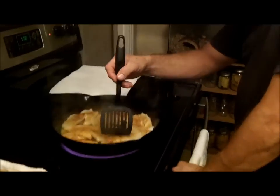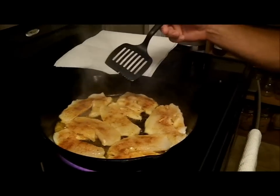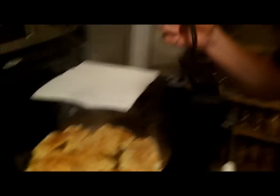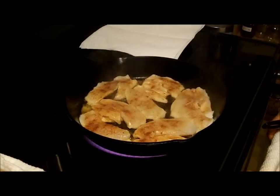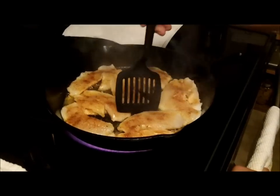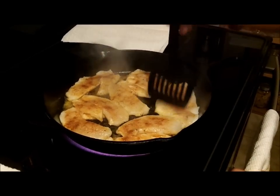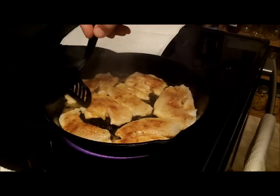That was really good — you just want to cook it like this until it's charred, then flip it and char the other side. Some of these are pretty big so they'll take a little bit longer to cook than normal.